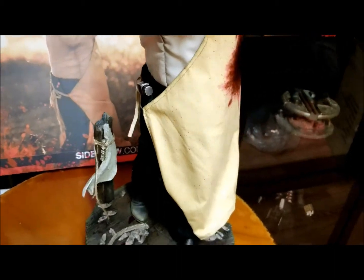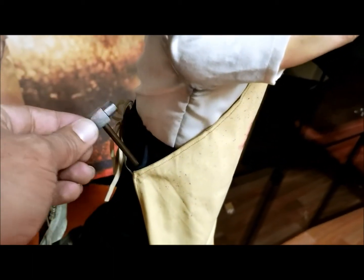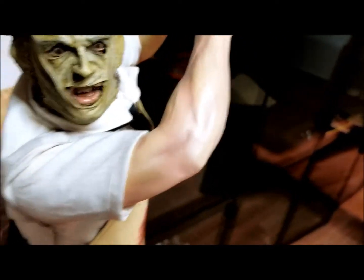I'm pretty sure the exclusive version comes with this hammer, where you can put it in his hand. I just tuck it in his pocket — if he needs it, it's there.